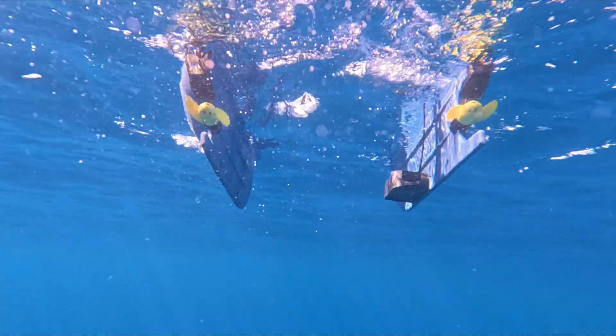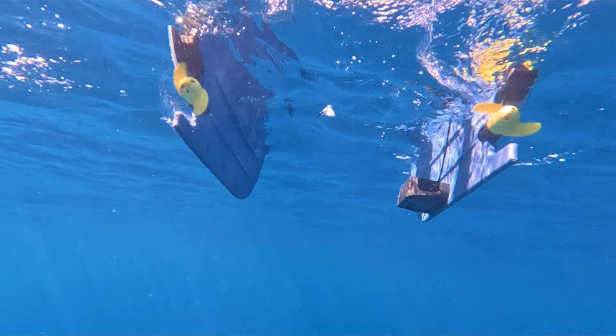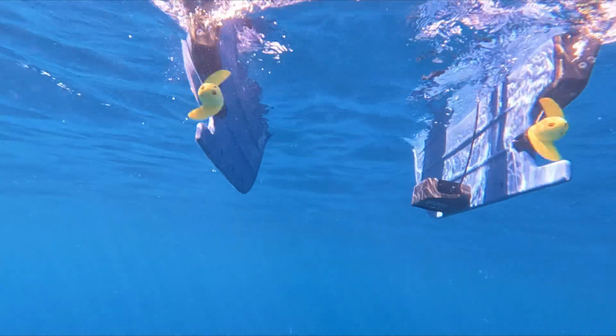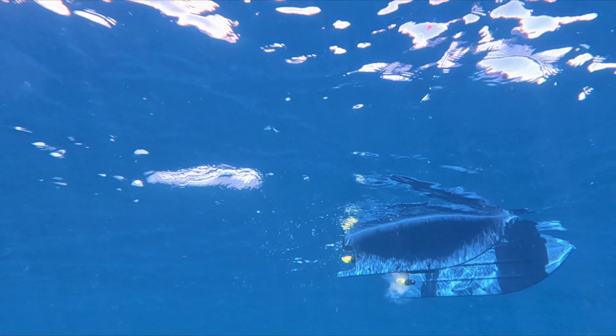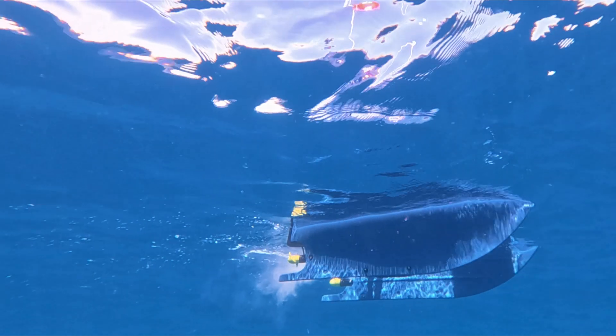Multi-Beam Ecosounders are usually super expensive — like tens to hundreds of thousands of dollars. In comparison, the Surveyor is an extremely affordable way to make your Blue Boat or other marine robot into a true bathymetry machine. Let's take a look at how it works.